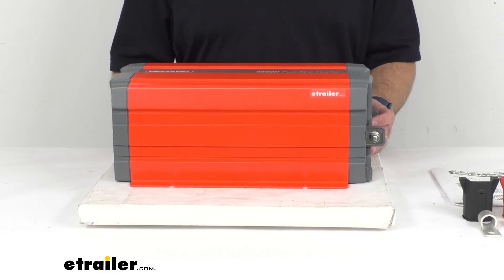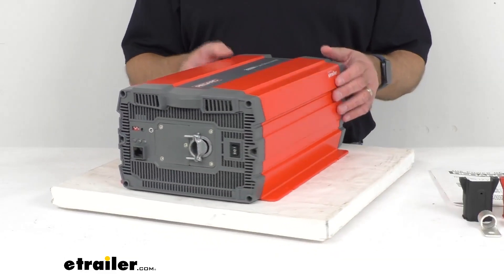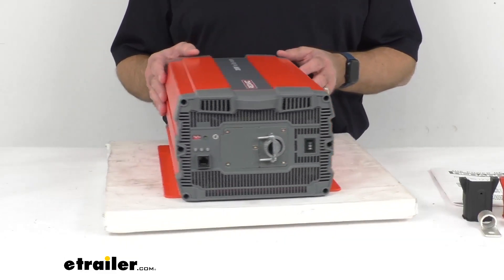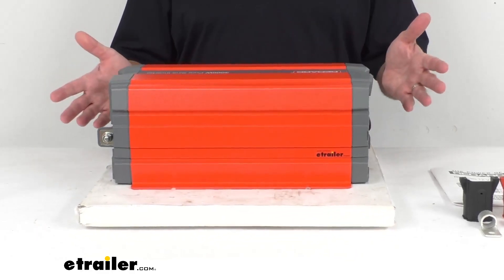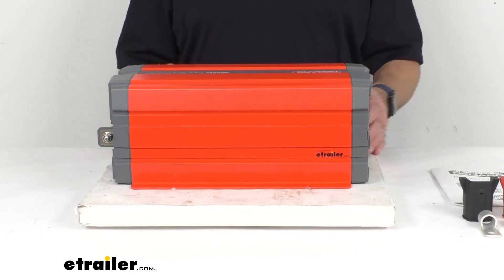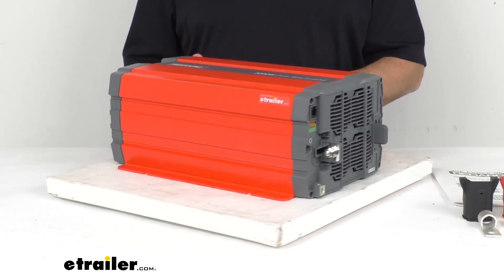This inverter can generate 6000 starting watts and 3000 running watts. So this is going to be perfect for powering items such as your camera, laptops, speakers, GPS, BiPAP machines, coffee machines — which is very important — power tools, hair dryers, irons, microwaves, heaters, and more.